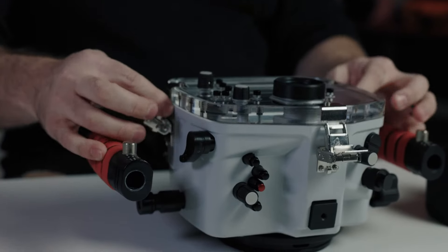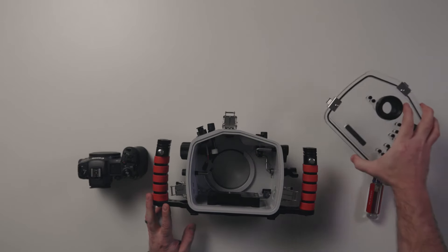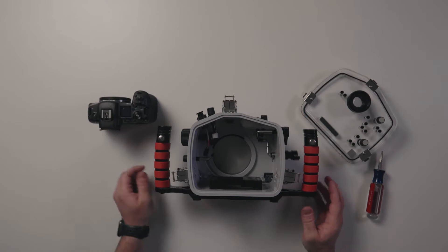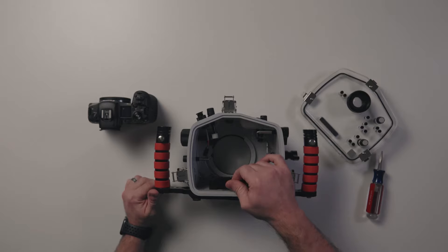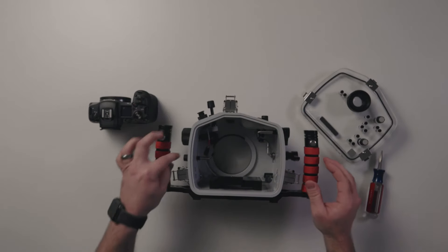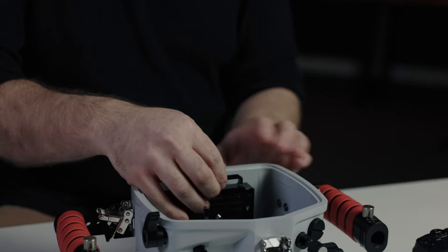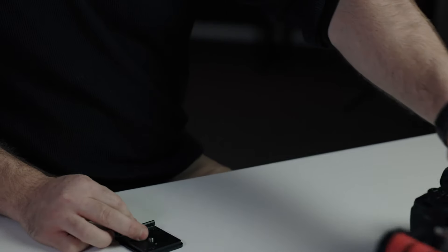You have to do a deliberate motion to unlock the back. Once you've undone all three, they lift over the hooks and you set the back to the side. Once you're inside, you'll notice controls, and these controls interface with the controls of the camera. You have a camera mount that slides into a base on the inside. Take your controls and push them up out of the way, making sure that everything is going to align when you install your camera.